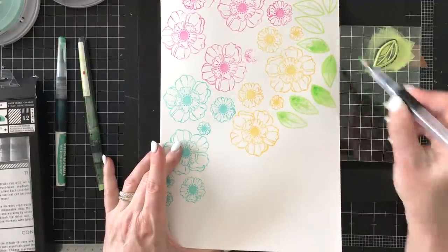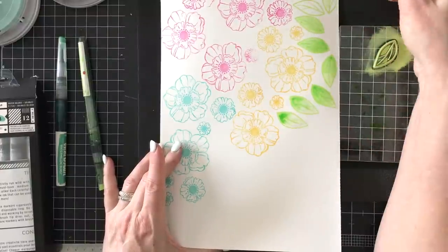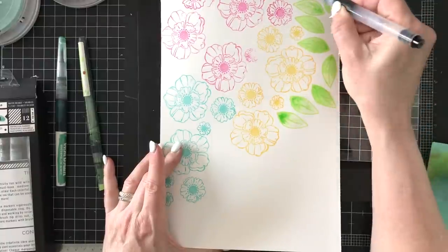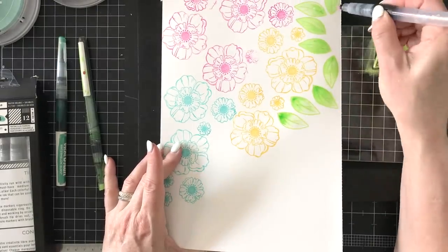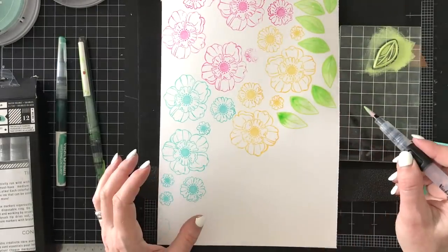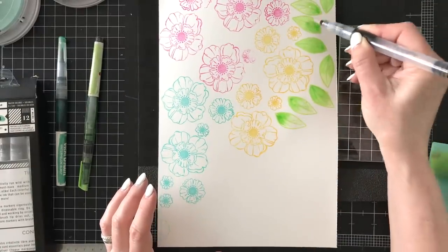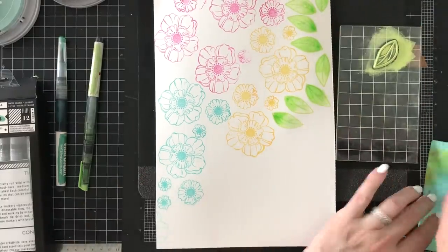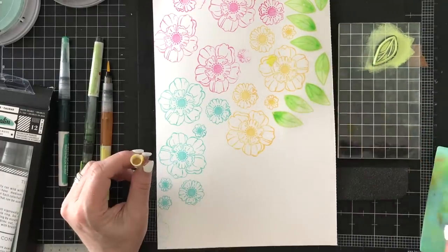We're laying down a light color wash — a really watered-down version of the marker from the acrylic block — squeezing the barrel of the Vicki Booten water brush just to lay down a first layer of color. Then you'll notice I'm going back to the acrylic block and adding some more concentrated color to the bottoms of each leaf. If you do this while it's wet you will get a really nice waterline.